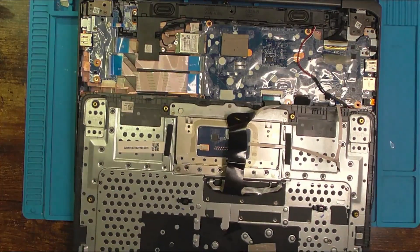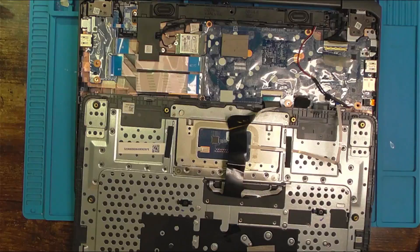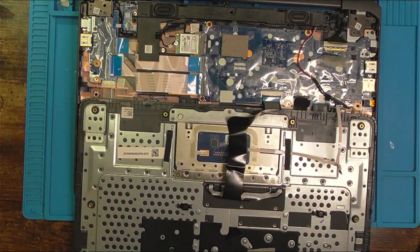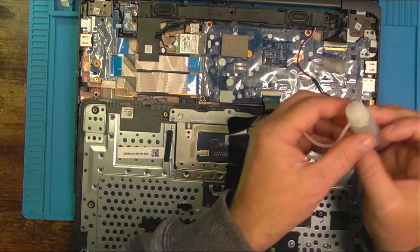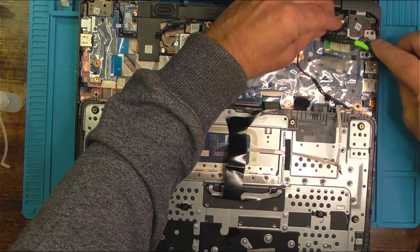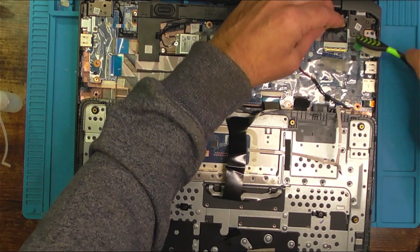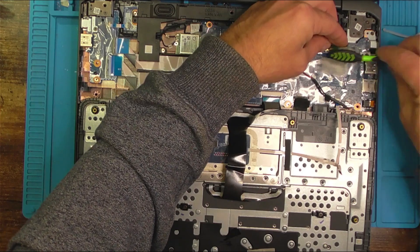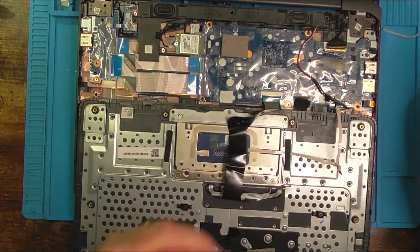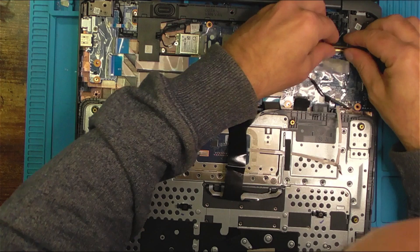First thing we'll check is whether it just needs a bit of a clean. We'll try and give this a bit of a clean and then we'll try it again. Just a bit of isopropyl over the connection. I'll try and get the toothbrush bristles gently in there, and do the same with the pins on the connector. I'll just get this reseated, make sure it's in properly.